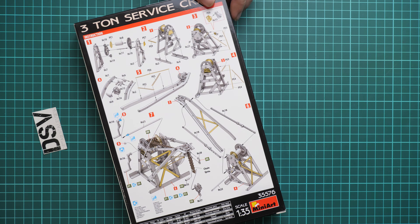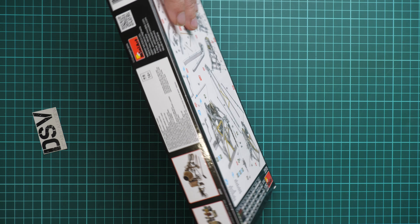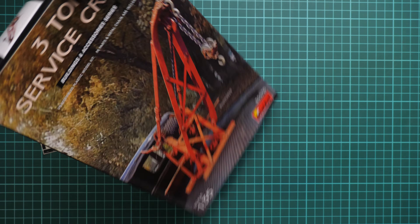On the rear side we have the assembly manual, surprisingly, so there is none inside I guess. Here on the side we have several pics of other kits — they were reviewed on our YouTube channel so I recommend checking them as well. And here we have some safety information.